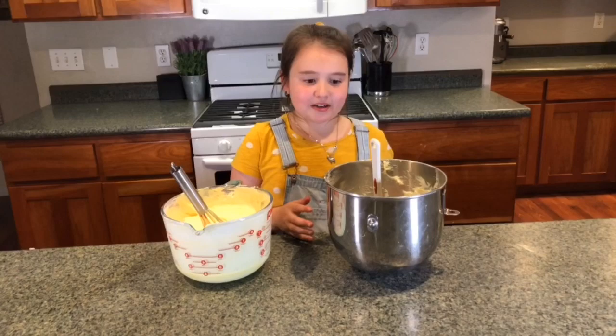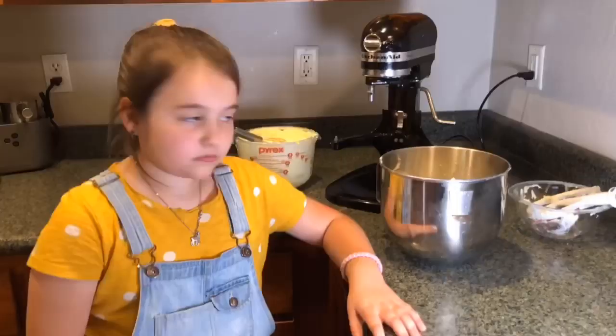Next we're going to mix our butter mixture with our pudding mixture.